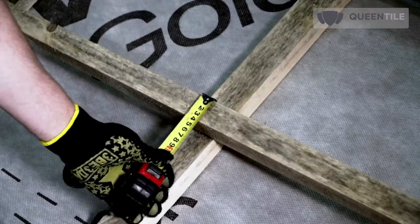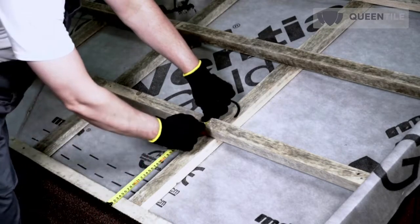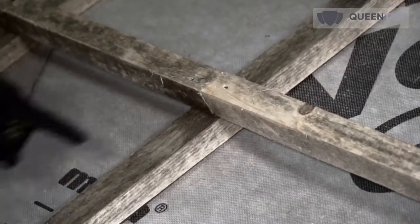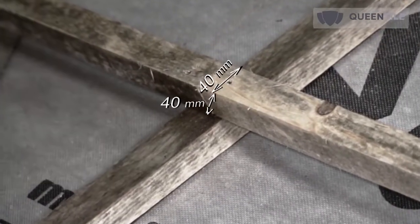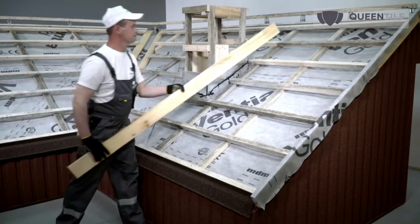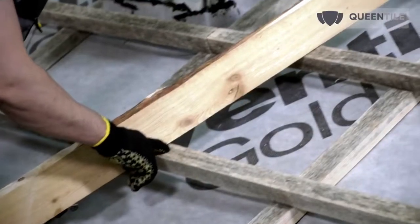If the pitch of rafters exceeds 800 mm, the cross section of the roof sheathing skid should be increased. Take a tape measure and pencil and mark the counter batten according to the tile layout. Arrange the 40 by 40 mm skid according to the marking. Adjustment of the length of the skid is performed on the counter batten. Check the height of the laid roof sheathing with a 2-meter leveling board.